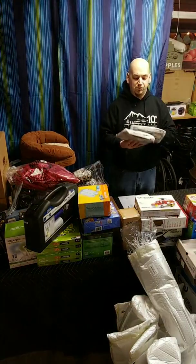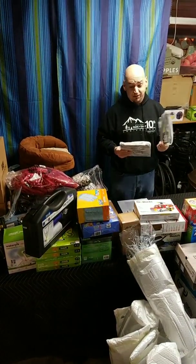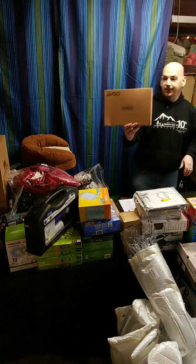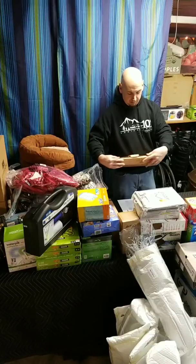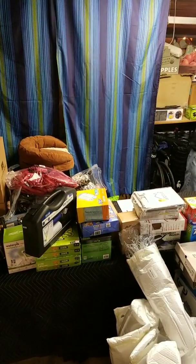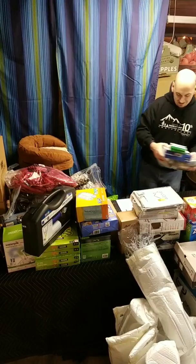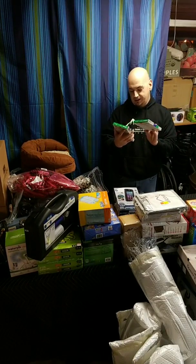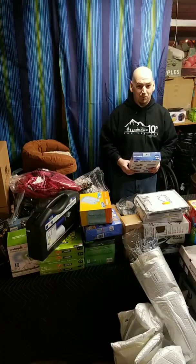We have two packages of Alcove blackout curtains in gray — 40 by 63 inches — and they appear to be in pretty decent condition. We have an ABCO TV antenna that also looks to be in brand new condition with all pieces there — it picks up analog signals. We got two packs of Salonpas for the back — large size. They look sealed, though you never know.